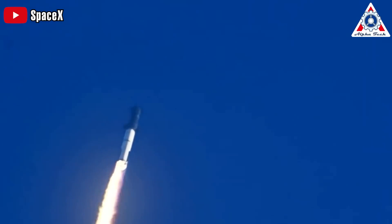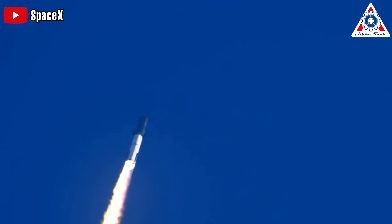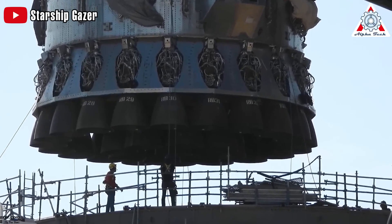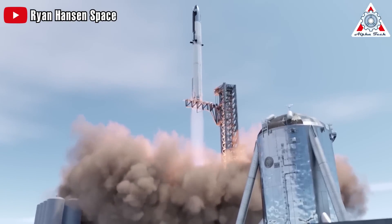A massive and shiny spacecraft that remains structurally intact, despite the vibrations and intense stresses as it passed through Max-Q. Either way, SpaceX is putting everything into the Starship. Look forward to the next launch, as it promises to wow us all.